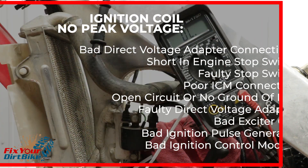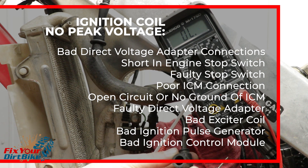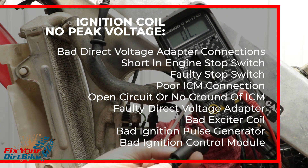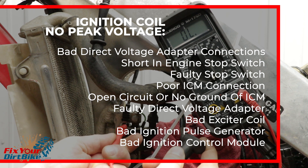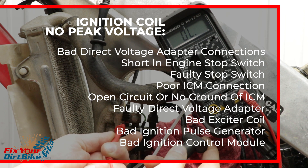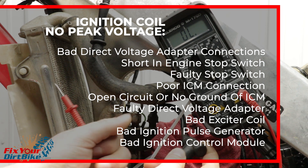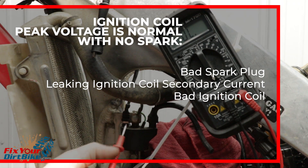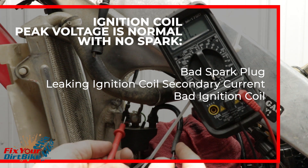If your ignition coil shows no peak voltage, check the following in order: a bad direct voltage adapter connection, short in the engine stop switch, a bad engine stop switch, poor ignition control module connection, open circuit or no ground of ignition control module, a bad direct voltage adapter, bad exciter coil, bad ignition pulse generator, or a bad ignition control module. If you are reading correct voltage with no spark, it could be a bad spark plug, a leaking ignition coil secondary current, or a bad ignition coil.